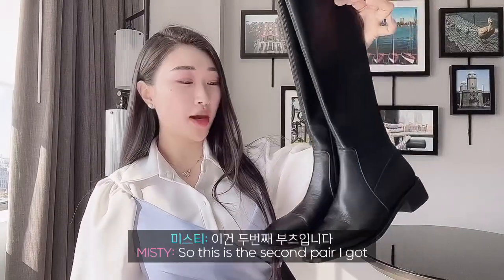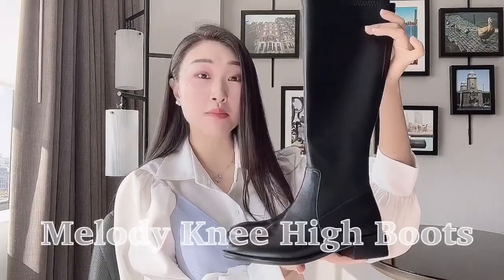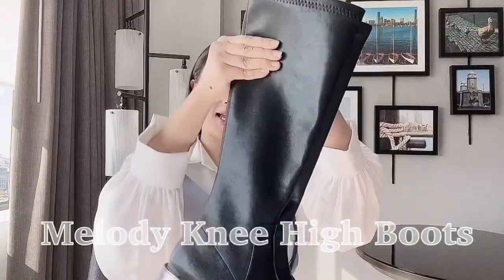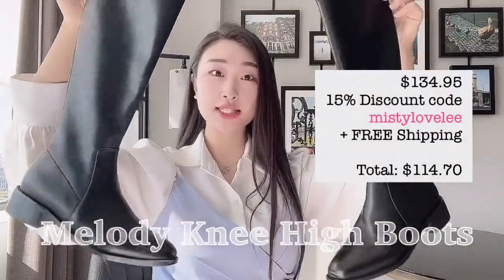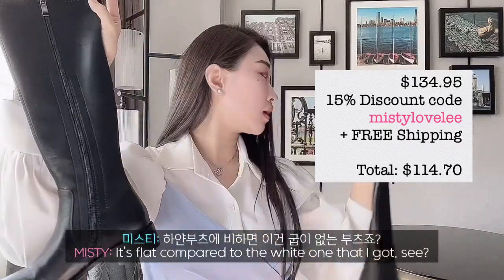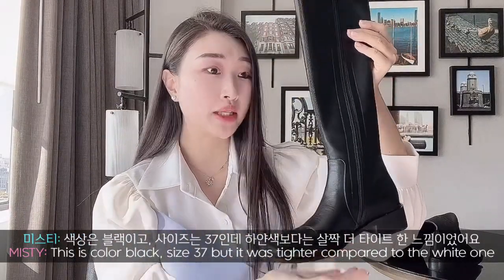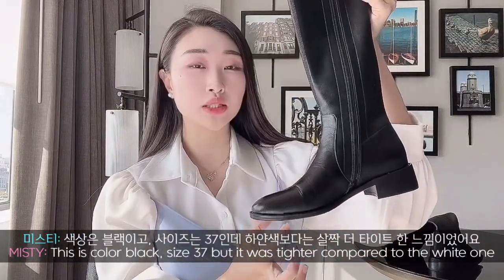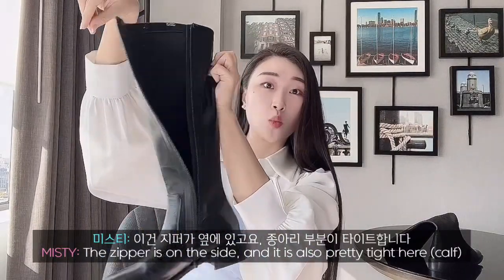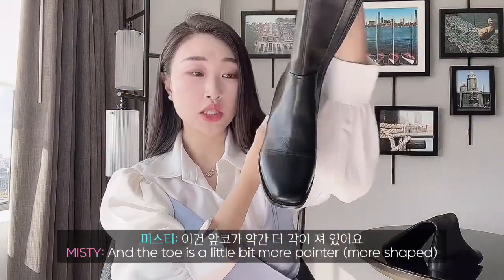This is the second pair — it's brand new, I haven't worn it outside yet. This is called the Melody Knee High Boots. This one is black and looks like this. It's flat boots compared to the white one I got. This is color black, size 37, but compared to the white one this is a little bit tighter, really smooth. The zipper is on the side, it is pretty tight, and the toe is a little more pointed.